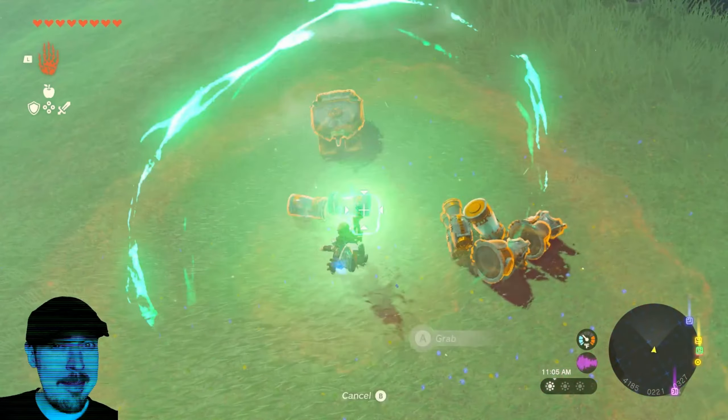Get him. Doombot, go! It's out of battery. Completely worth it.